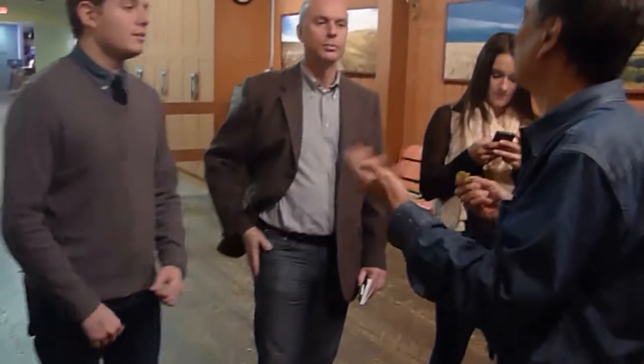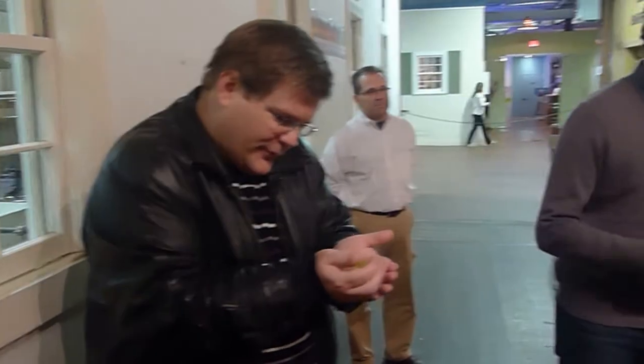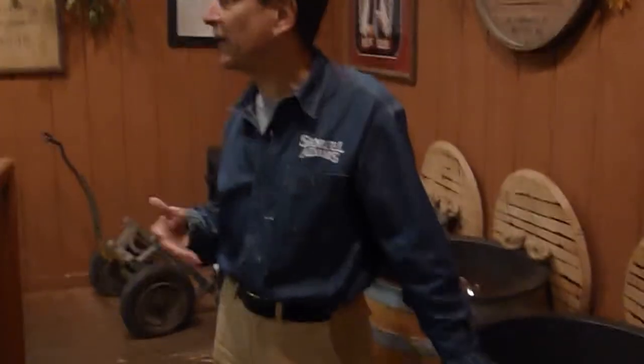These are Hallertau Mittelfrueh. They're called noble hops — the classic original hops of the German lager brewing tradition. They were the hops that my great-great-grandfather brewed with. They've become sort of an heirloom hop. We're the last significant brewer using Hallertau Mittelfrueh in any big quantity — we use over half of all the Hallertau Mittelfrueh hops in the world.